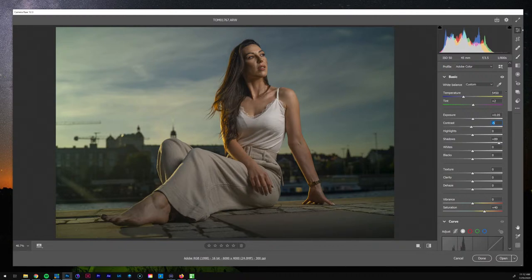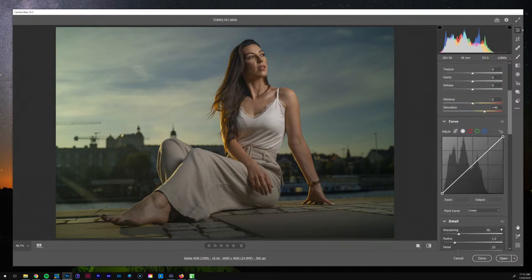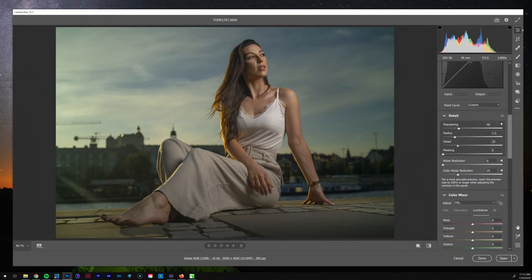I love working with new people because you're really going to test how good of a poser and director you are. I'm going to skip clarity and texture for now — not really a big fan of those to start. Going into curves: a lot of the highlight detail is kind of lost here, so I'll bring this in just a little bit, then lift up the shadows. For sharpening, I'm going to bring details all the way up, bring radius down, and set sharpening to about 60.